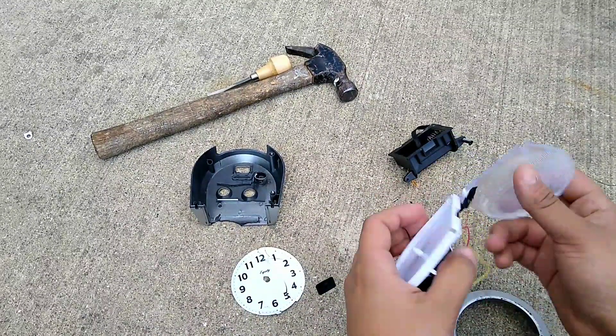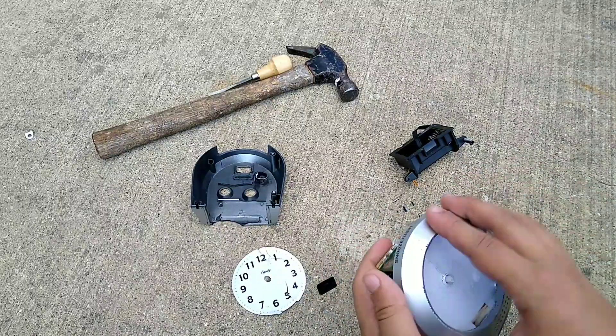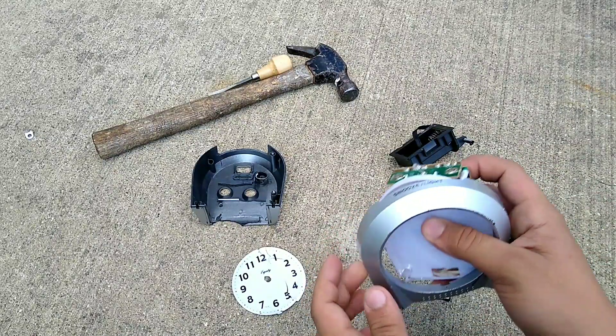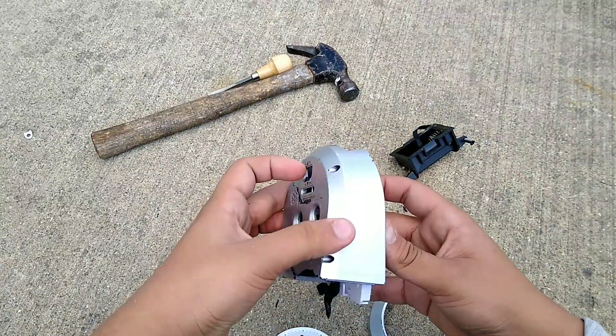Alright, let's repair this. Yup, there we go. Now where the heck are the other pieces? Nope. Get in there.